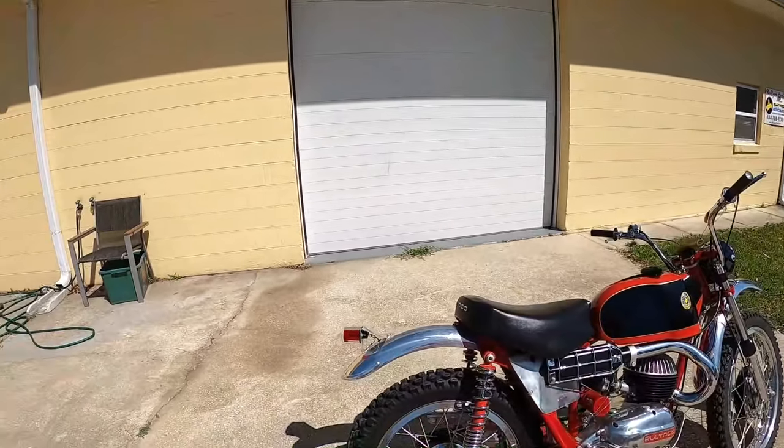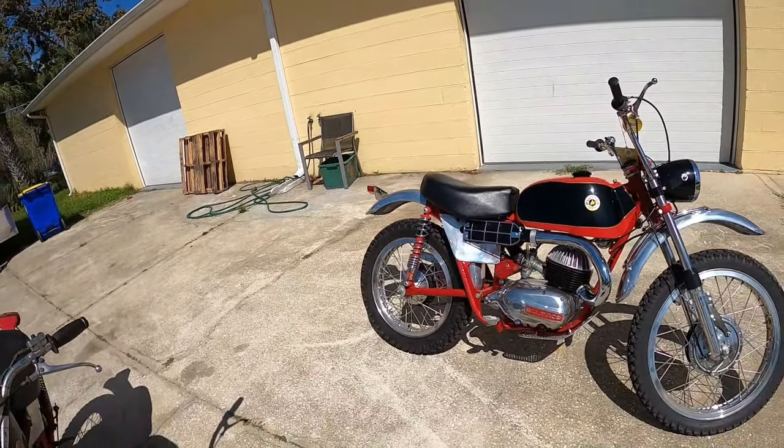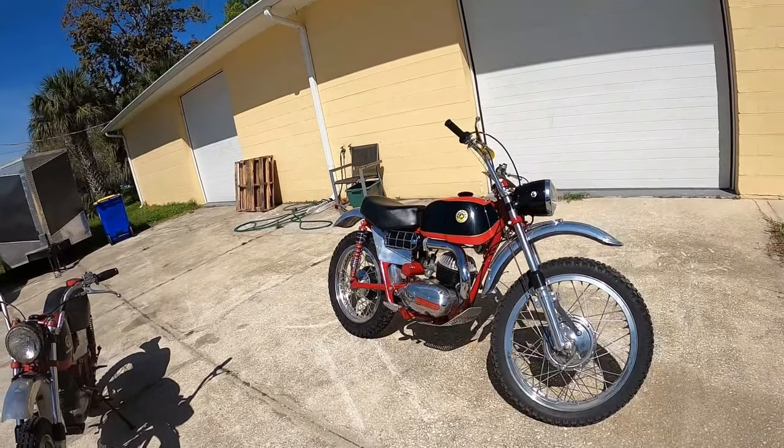When I first showed you this bike and it wouldn't run, I thought maybe we had a restored trailer queen that was never ever run, and I don't think that's the case because it took almost nothing to get it going. I'm going to show you that.